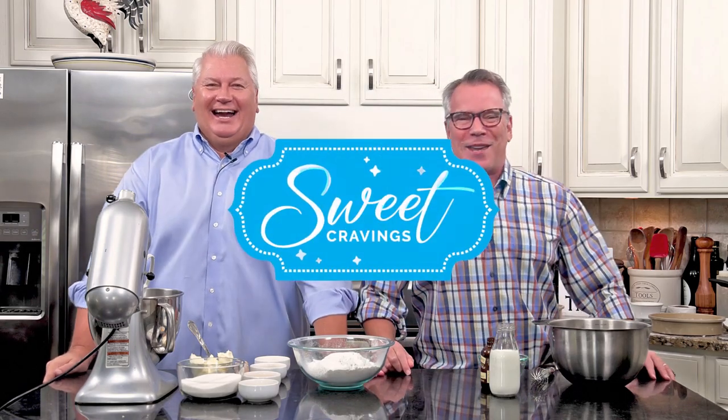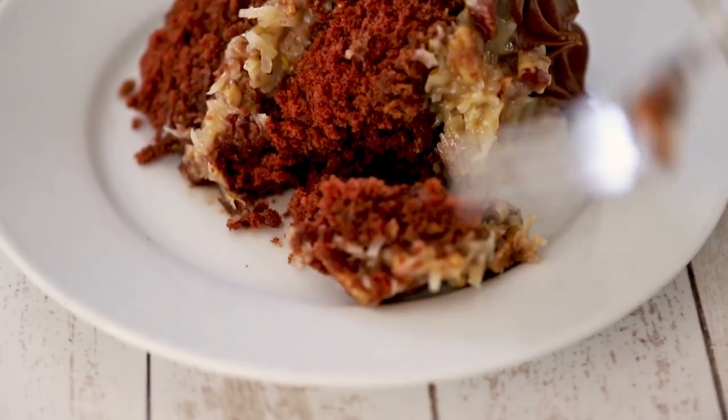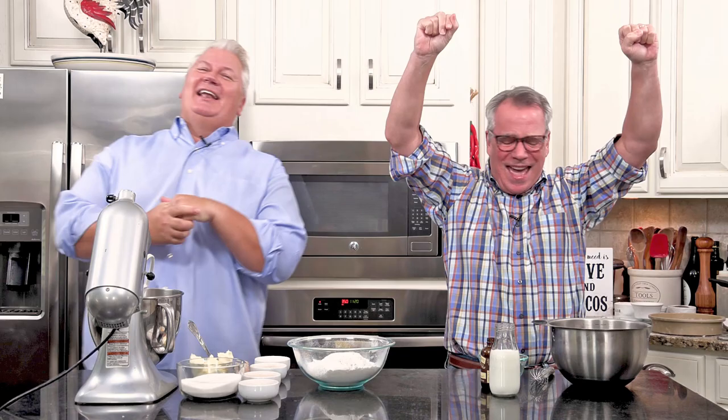It's time for another Sweet Cravings, and this one takes the cake. This is a surefire winner for your next cakewalk. I'm Chris, and I'm Wesley. We're making cake! Oh my gosh, I'm so excited. So let's jump in.